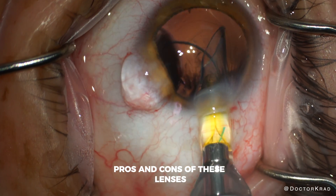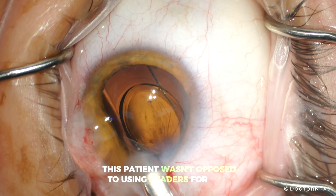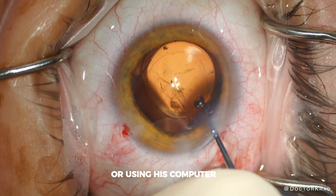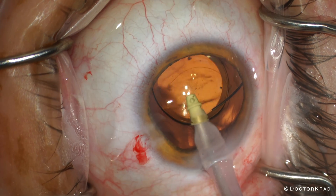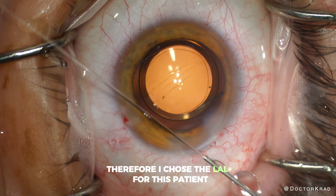Pros and cons of these lenses need to be discussed at length with patients before surgery. This patient wasn't opposed to using readers for near small print only, and mostly wanted freedom from glasses while driving or using his computer. So I didn't want to sacrifice the quality of vision in exchange for maximum range of vision. Therefore, I chose the LAL Plus for this patient.